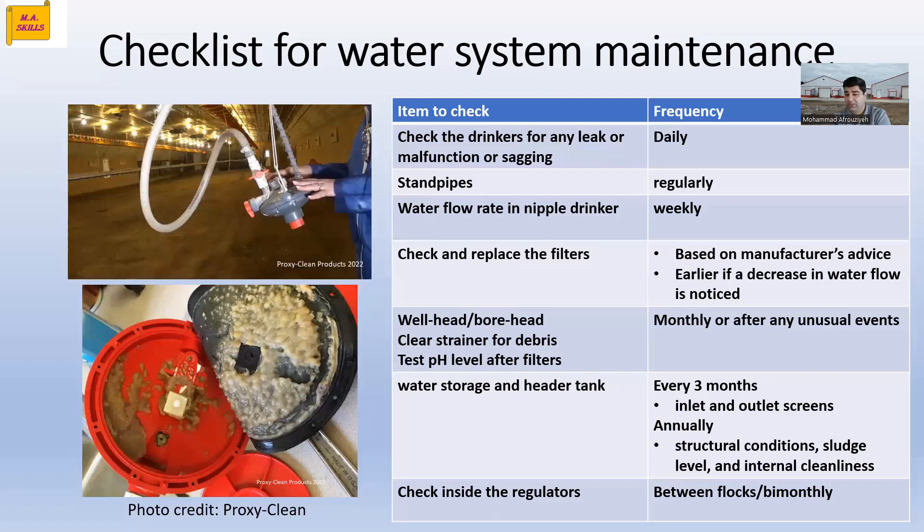Also, closely monitor the water pH and dosing systems, because if water pH changes it shows that something is wrong with your water — we will talk about that in on-farm testing tools.